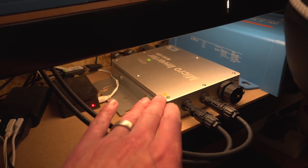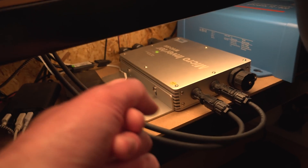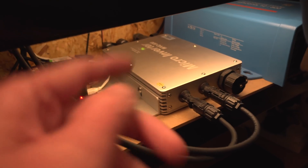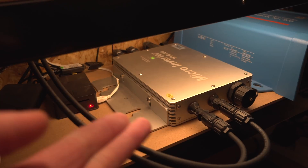I've got everything rigged up. One of the MC4 connectors was playing up and I couldn't close it, and by the time I got it sorted there was virtually no light left. Anyway, I've got this panel hooked up to this 600-watt Eco-Worthy grid tie inverter. I've also got the other two panels into this grid tie, so we've got about 700 watts peak of panels total going into this 600-watt grid tie. It should limit the power to about 600 watts going into the house — that's the theory.